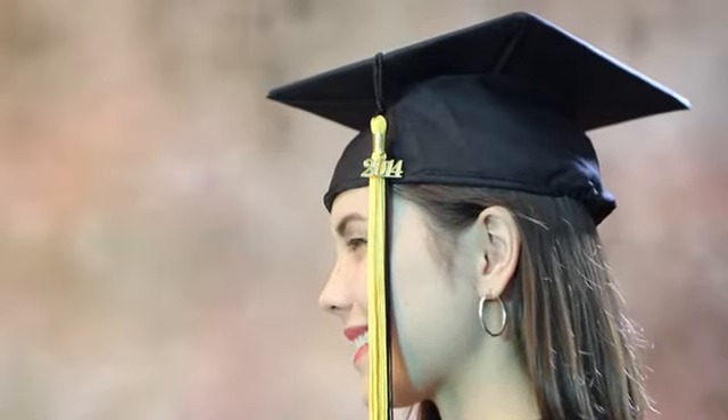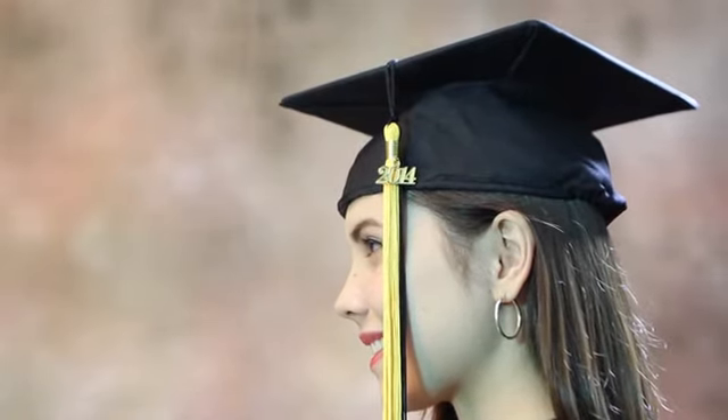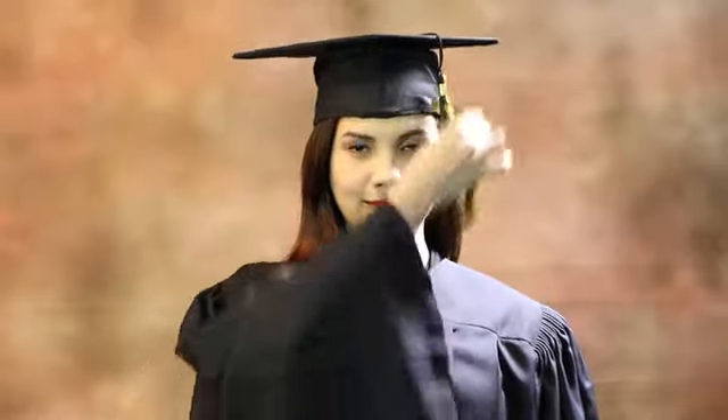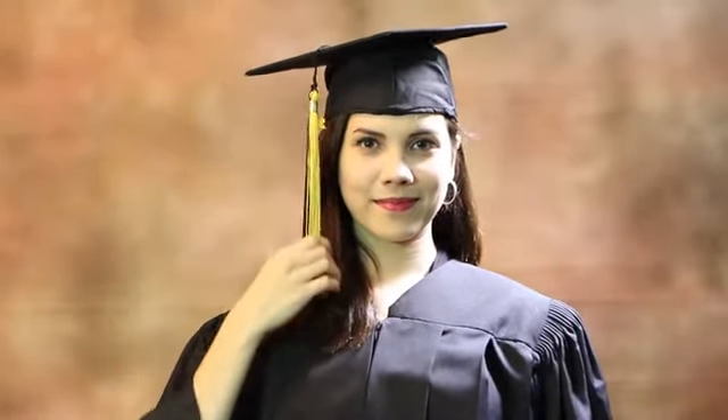Your tassel is worn over the left or right temple, depending on the school's tradition. All graduates should wear the tassel on the same side for uniformity. Some schools switch the tassel from one side to the other in unison after all diplomas have been received.